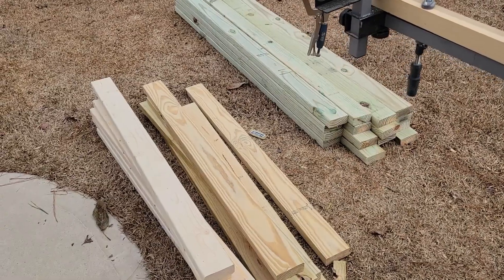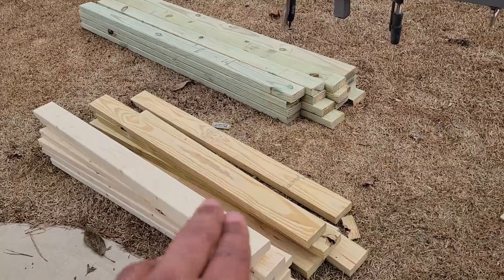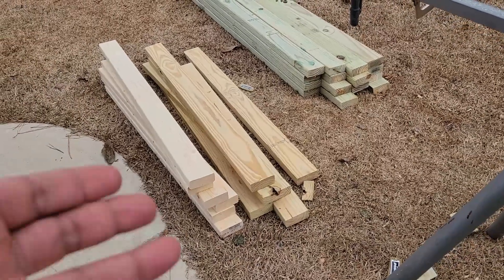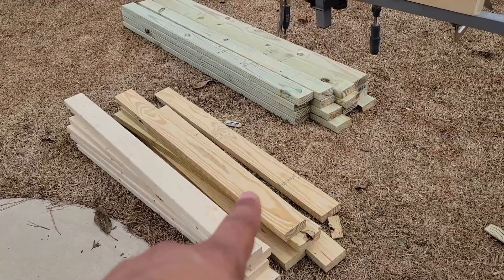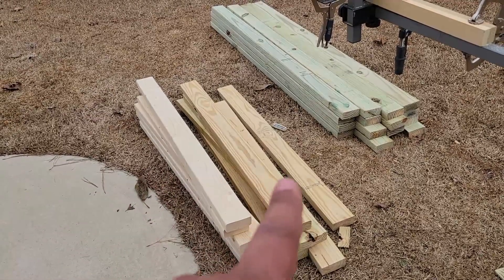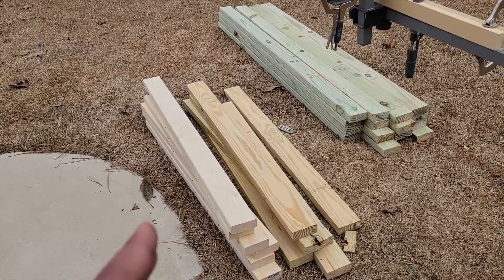I think I got enough pieces cut to get started. You're going to notice a theme here, and that is cost. You'll notice there are different colors of wood: lighter wood, tan-colored wood, and greenish wood. The lighter wood is what you'd call whitewood at Home Depot, Lowe's, or Menards — just untreated, probably Douglas fir or white pine. Right next to it is pressure-treated southern yellow pine. These were slightly more expensive, but we needed a couple because those are going to be in contact with the ground.